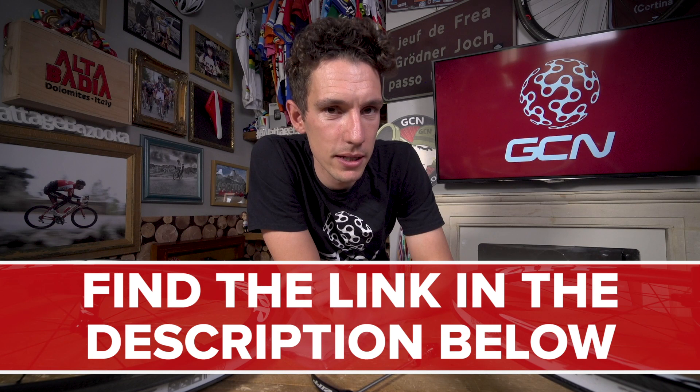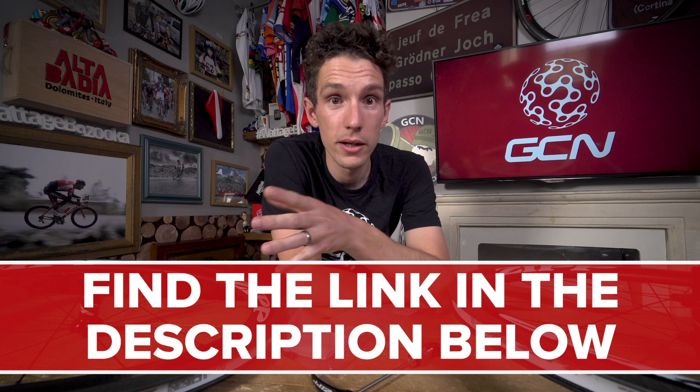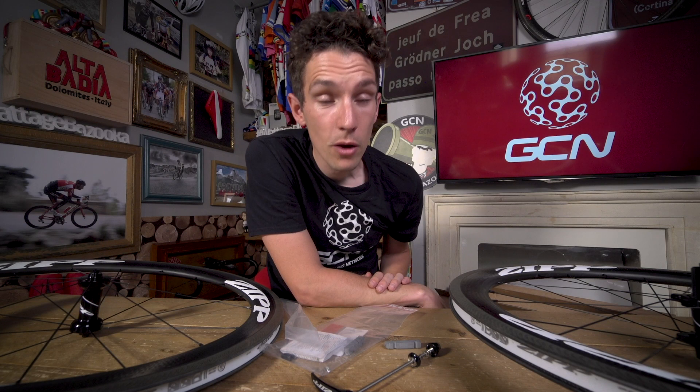New Zipp 404 Firecrest. If you want to know how to enter the competition, it's very simple. In the description beneath this video there is a link — that link will take you straight through to the competition page where you can enter your details and keep your fingers firmly crossed. We will announce the winners in a forthcoming GCN Tech Show and you won't have to wait all that long, so make sure you get in quick.